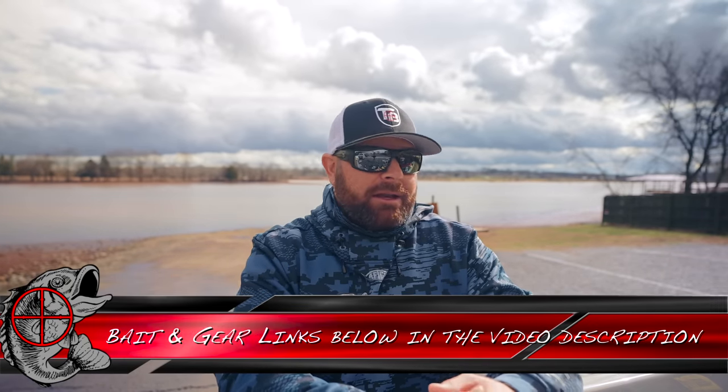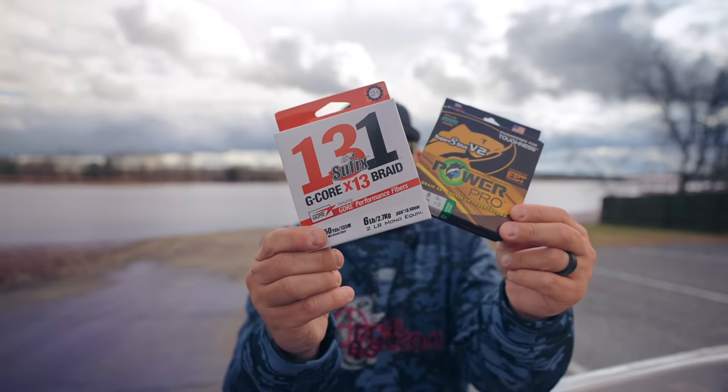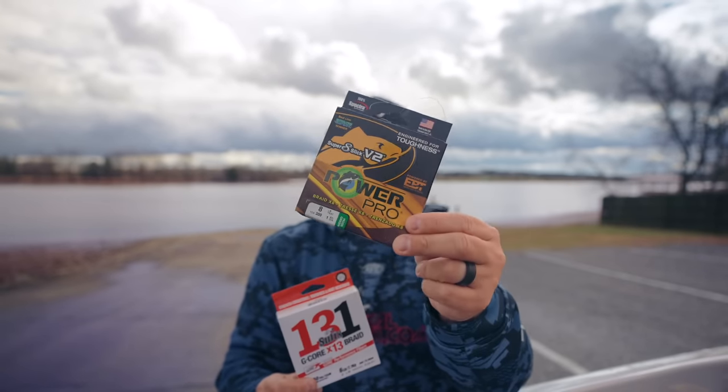Matt and I have gotten on this BFS train the last couple years and it has been so much fun. The trick with it is: you're getting longer casts. With pressured bodies of water, we've had to downsize our line and our techniques. The benefit — casting distance. And my number one tip for that is super light braid. This is six pound braid. That's eight pound braid. So much casting distance; it's buttery smooth.